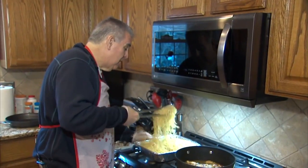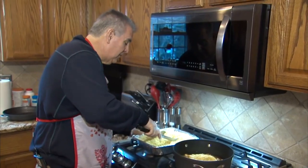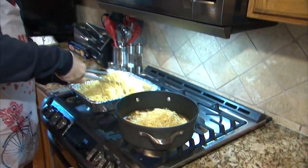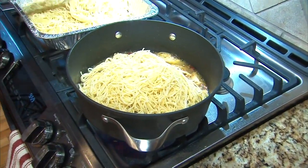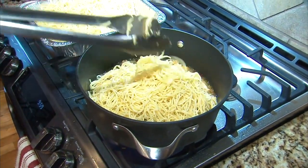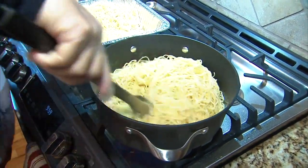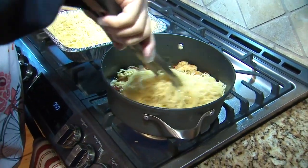And then the last step, we add our already cooked spaghetti — it's al dente. I used a thin spaghetti; you can use angel hair, whatever you like. We add our pasta, that's about a pound right there. And then we coat it with the olive oil. The olive oil becomes the sauce.